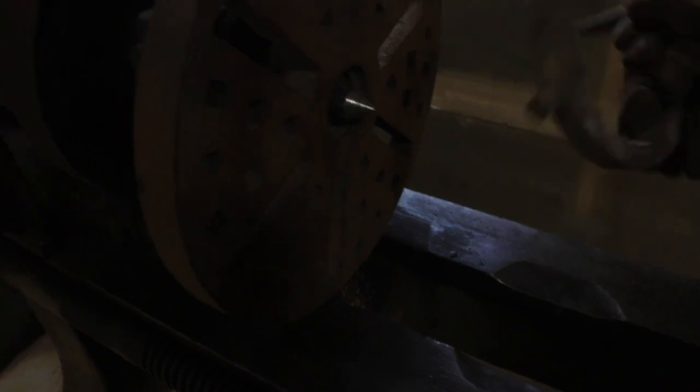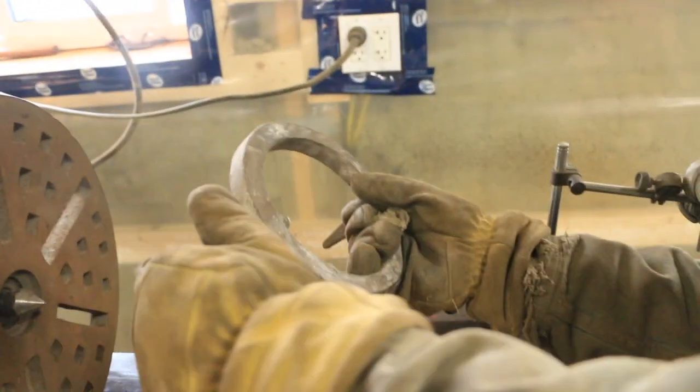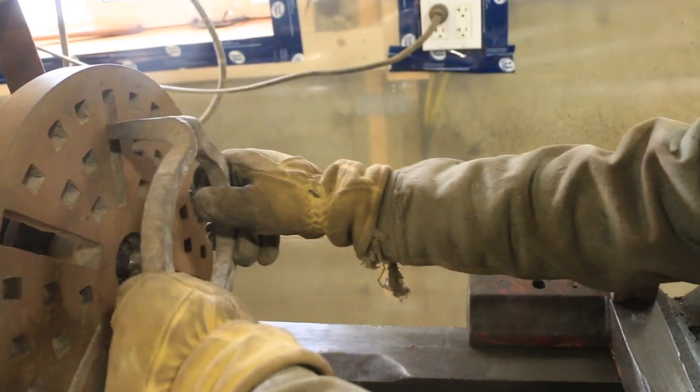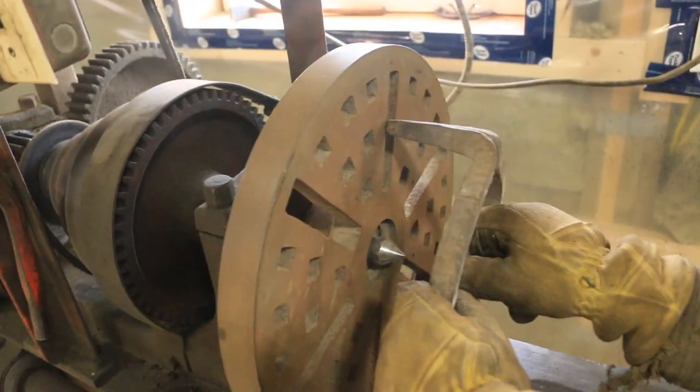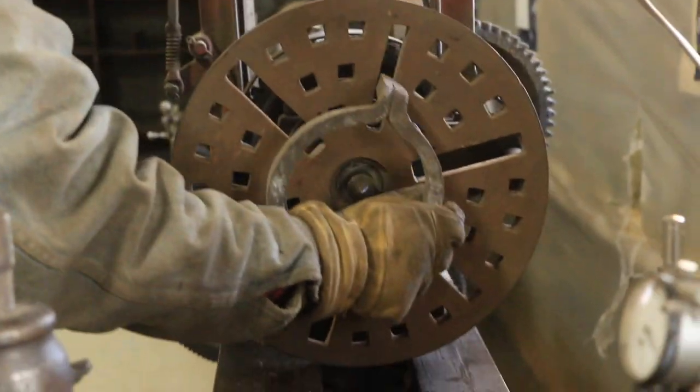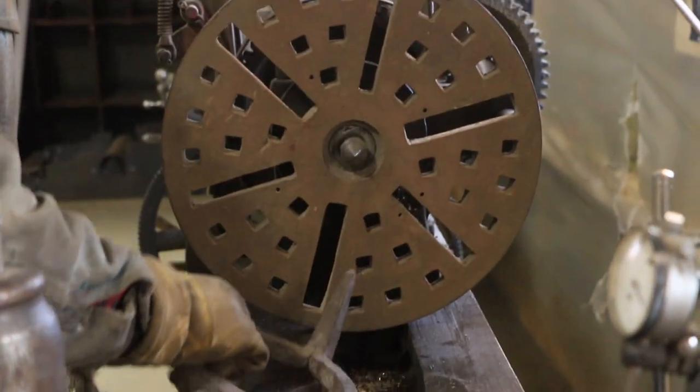And unlike a three-jaw chuck, you have basically to the thousandth accuracy when you put it back in — it's going to be turning on the same center. So how it works is you have a lathe dog that approximately fits your round and you tighten the set screw. And then usually it would go in a slot, and then just clamp in between centers. So this is what's spinning it. That's so crude, but that's awesome.